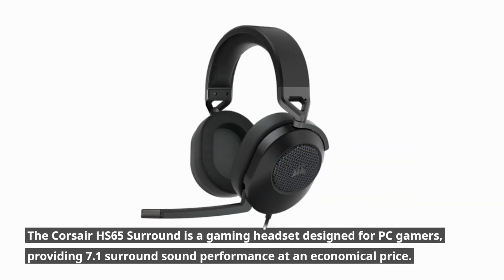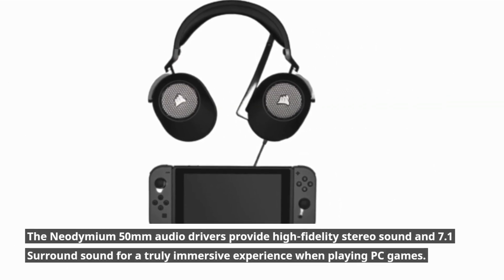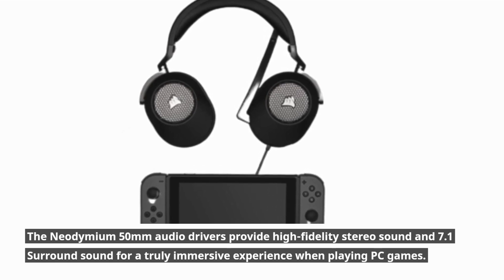The Corsair HS65 Surround is a gaming headset designed for PC gamers, providing 7.1 surround sound performance at an economical price. The Neodymium 50mm audio drivers provide high-fidelity stereo sound and 7.1 surround sound for a truly immersive experience when playing PC games.